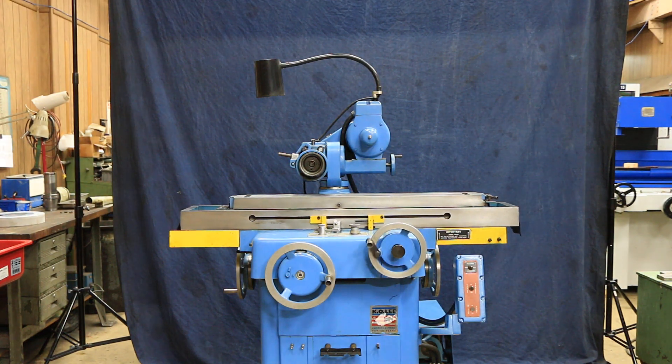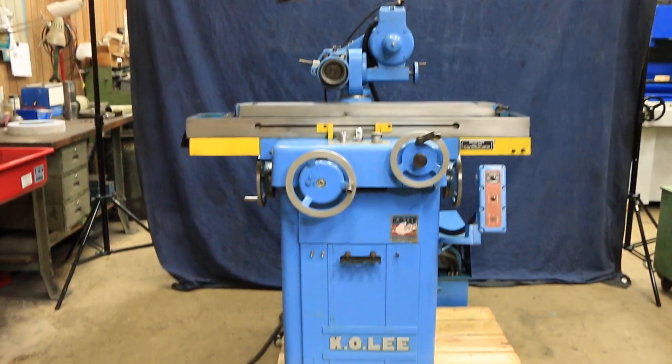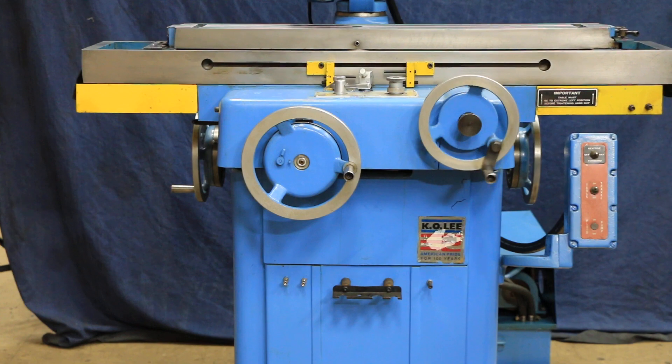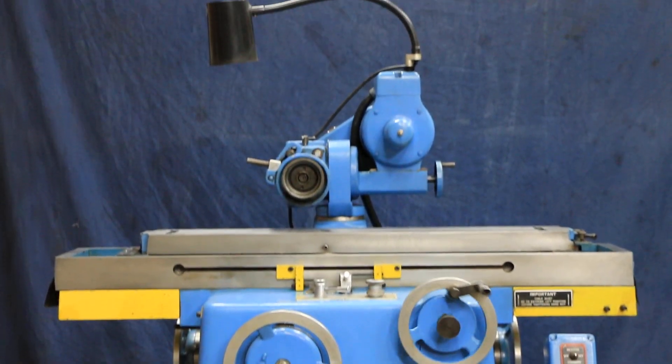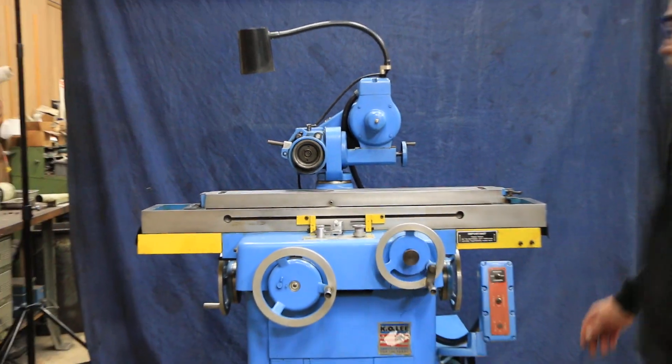Today we're going to show you a K.O. Lee tool and cutter grinder we have set up here in the shop. It's currently wired for 220 volts and as you can see this machine is hydraulic. It has its own pump mounted on the back of the machine.